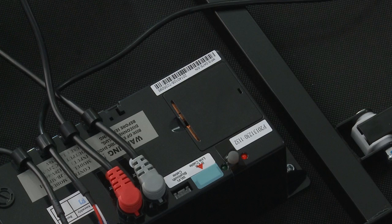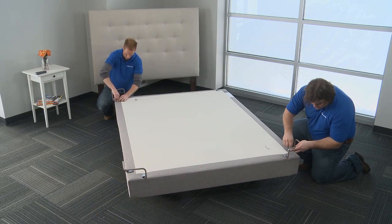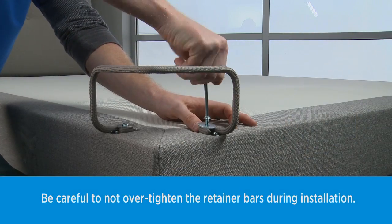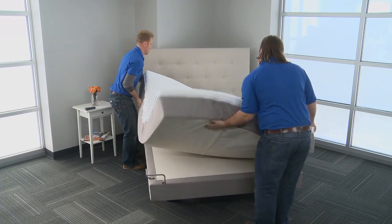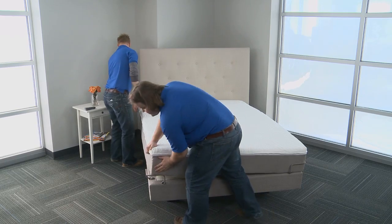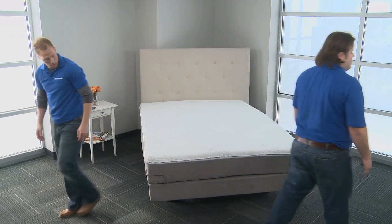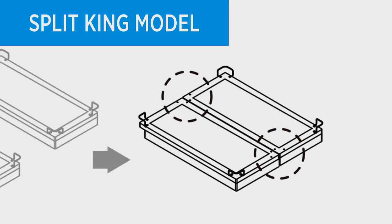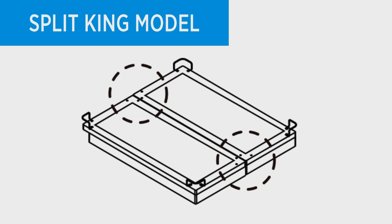Then your remote will be ready to use. To assemble the mattress retainer system, use the retainer bolts and retainer bar plate to fasten the mattress retainer brackets to the front of the frame. If the adjustable foundation is to be set up without a headboard, simply install a mattress on the frame to complete the installation. On a split-king, only install the retainer brackets on the outer four corners and give the extra retainer bars to the bed owner for safekeeping.